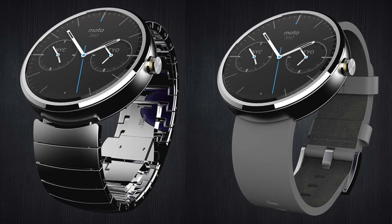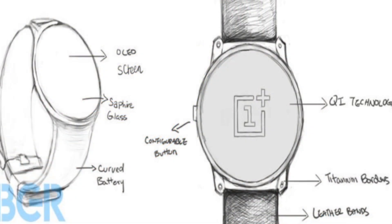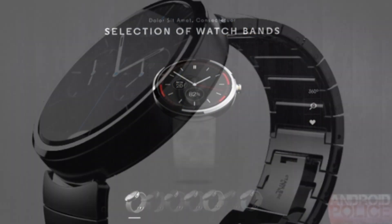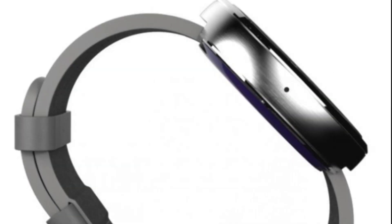The Moto 360 looks absolutely stunning from top to bottom and it's blemish free. The circular watch face adds to its attractiveness. OnePlus is also working on a circular watch — I'll try to put some pictures in the video too. The straps will be made out of genuine leather or metal depending on the model, and will be interchangeable. There's also a button on the side that makes the watch look more classical.